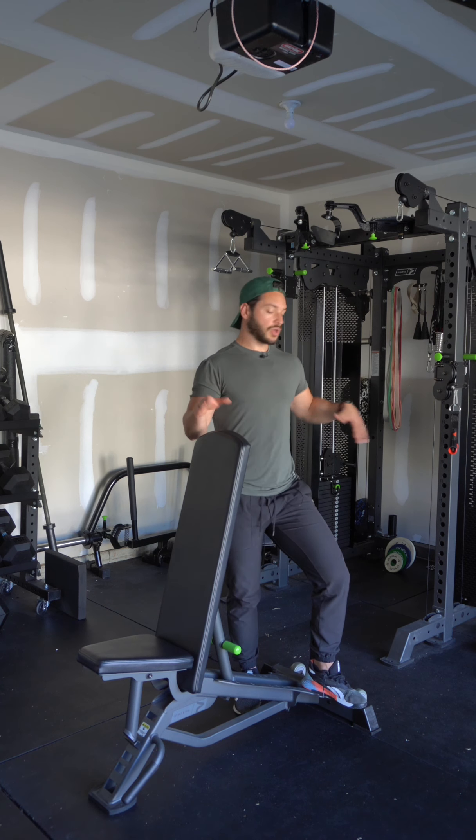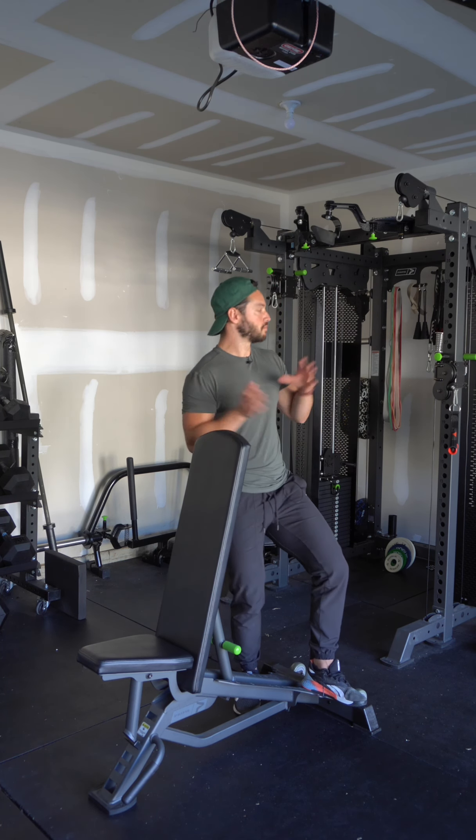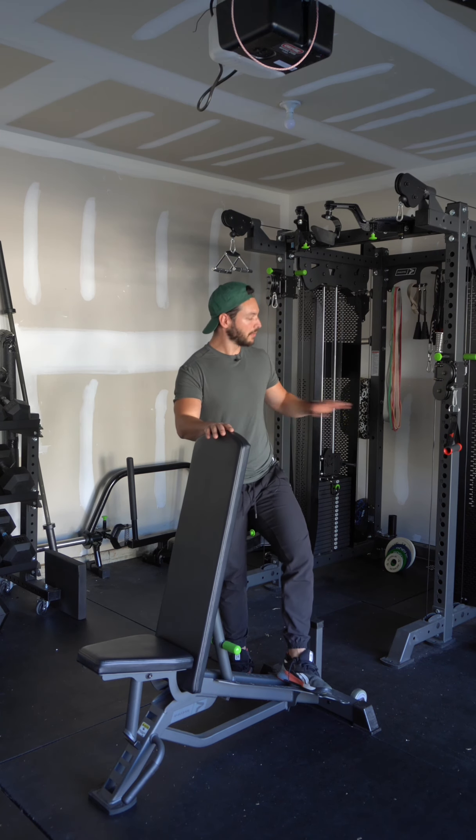For this rear delt cable pull-around, I'm going to show you with the bench support because I believe it is very helpful. But if you don't have a bench or you can't bring a bench up to the cable machine, I'm going to show you how you can do it without the bench, so stick around till the end of the video for that.